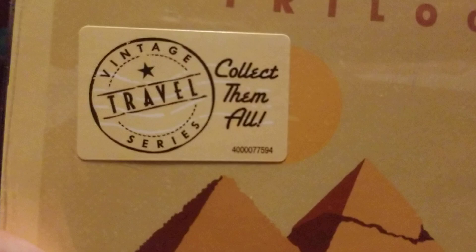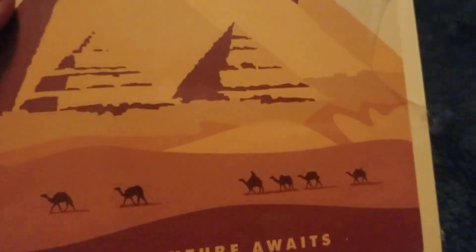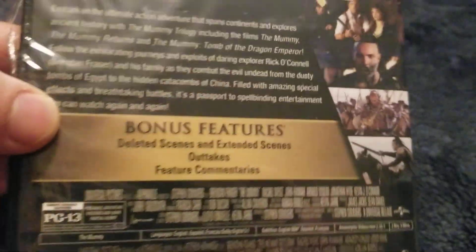It's a vintage travel series — 'Collect them all, adventures await.' This is the Mummy trilogy and there's a camel on there. Here's the front, spine, and the back. It includes all three films, there are some bonus features, and it's from Universal Pictures.